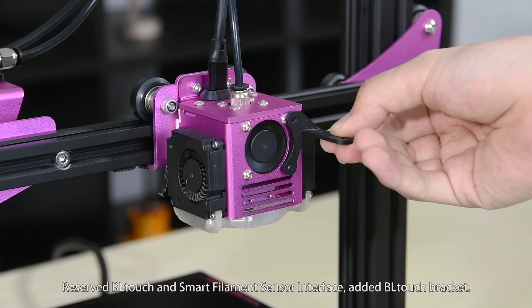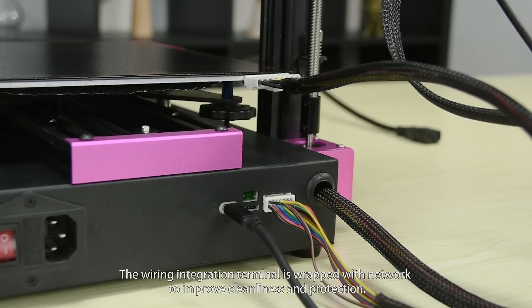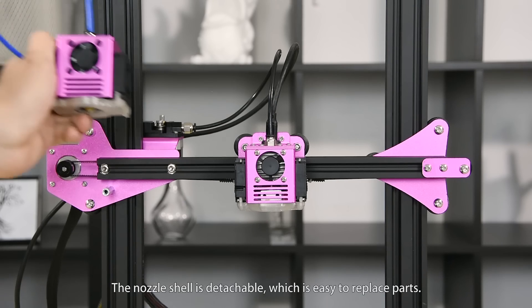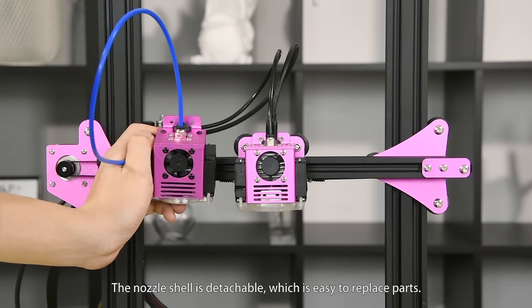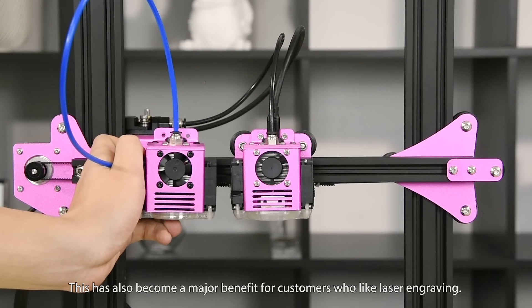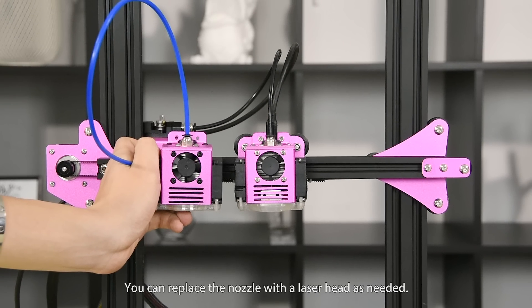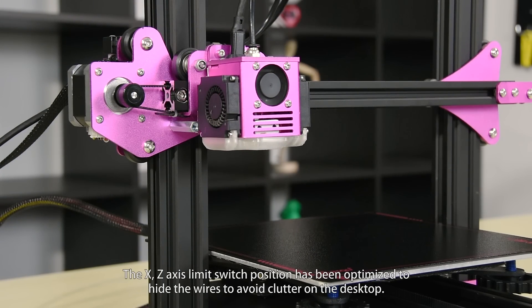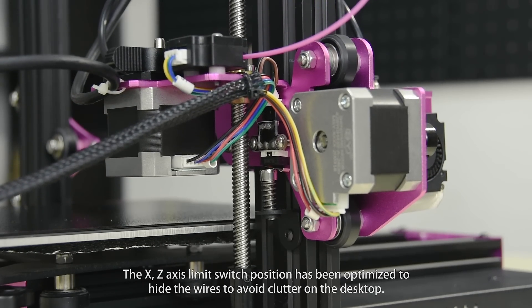An added BL-Touch bracket is included. The wiring integration terminal is wrapped with cable management to improve cleanliness and protection. The nozzle shell is detachable, which makes it easy to replace parts. This has also become a major benefit for customers who like laser engraving — you can replace the nozzle with a laser head as needed.